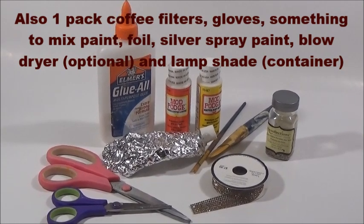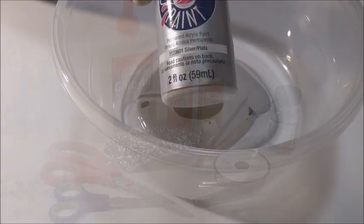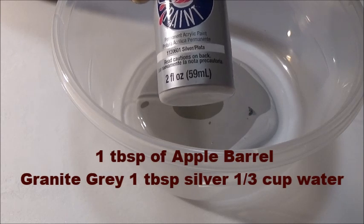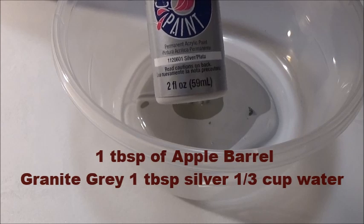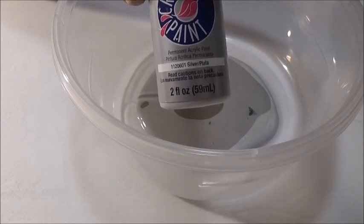You'll also need a regular pair of scissors, a sharp sewing pair of scissors, maybe some bling, some coffee filters, and glass glitter if you want it. Pick any color of craft paint that goes with your project. I'm starting with a silver and then a light gray, and I'm going to mix that together with a third of a cup of water for the base color of the main petals.